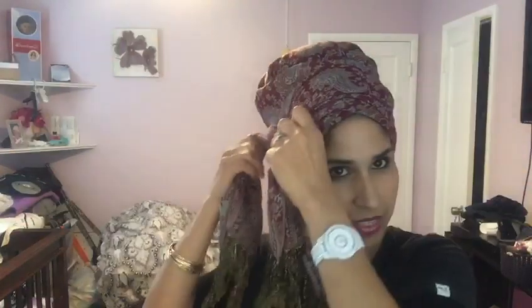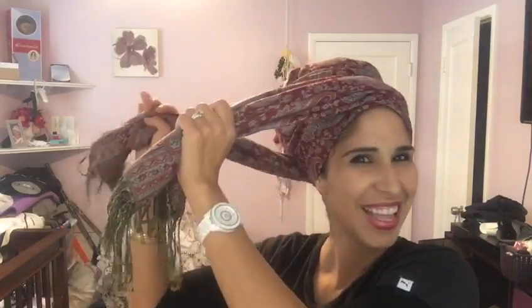Okay, just adjust your tichel to how you want it to look. So you bring it over and then you're going to tie up and not go all the way through. Cross it over — take the back side and cross it and you're going to go up and under and not all the way through. I kind of just left it like that in the picture but you could fan it out if you want.